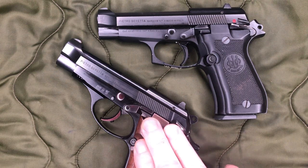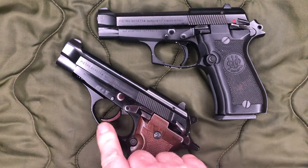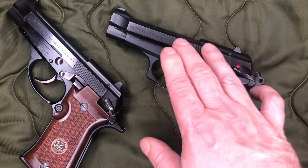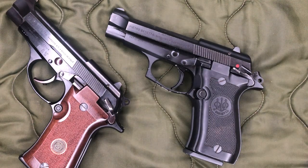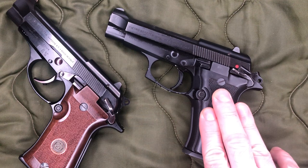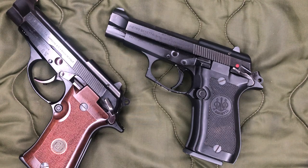BB and everything before it had a blued finished slide and a black anodized frame. You'd have a more classy curved trigger guard. Whereas the F and the FS got away from the bluing and the anodizing and just used — I forget Beretta's little special name for this coating — but it's kind of more of a flat black painted-on type of finish. We have that more tactical squared-off trigger guard. Also, the F and the FS have a chrome-lined barrel, whereas all the ones before that do not. And throughout the evolution of these models, they did thicken up the slides and barrels a little bit and add additional serrations as well.